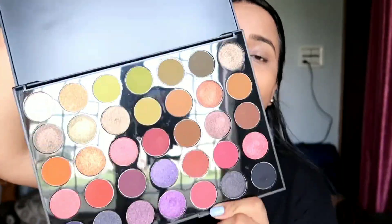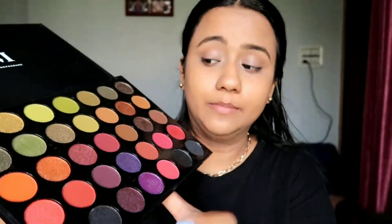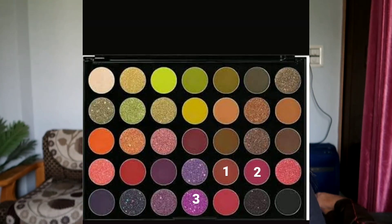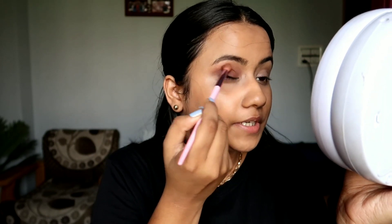For eyeshadow I will be using the Morphe 35M Boss Mood palette — it has a beautiful collection of shades. I am just going with the flow on this eye look. First I will be taking a light pinky-brown shade for transition. I am trying to finish out my products, so I have to focus on eye looks, even though I usually prefer very simple eye looks.